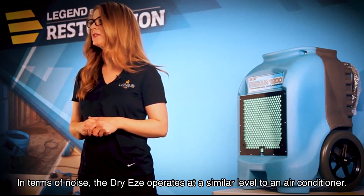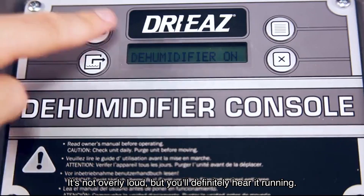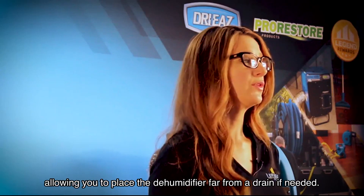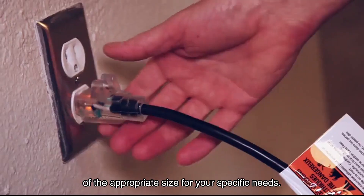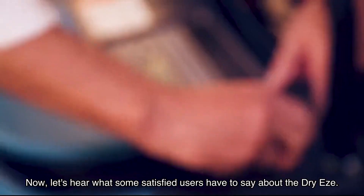In terms of noise, the Dry-Ease operates at a similar level to an air conditioner — it's not overly loud, but you'll definitely hear it running. The package includes a foot drain hose, allowing you to place the dehumidifier far from a drain if needed. However, you can easily purchase additional tubing of the appropriate size for your specific needs.